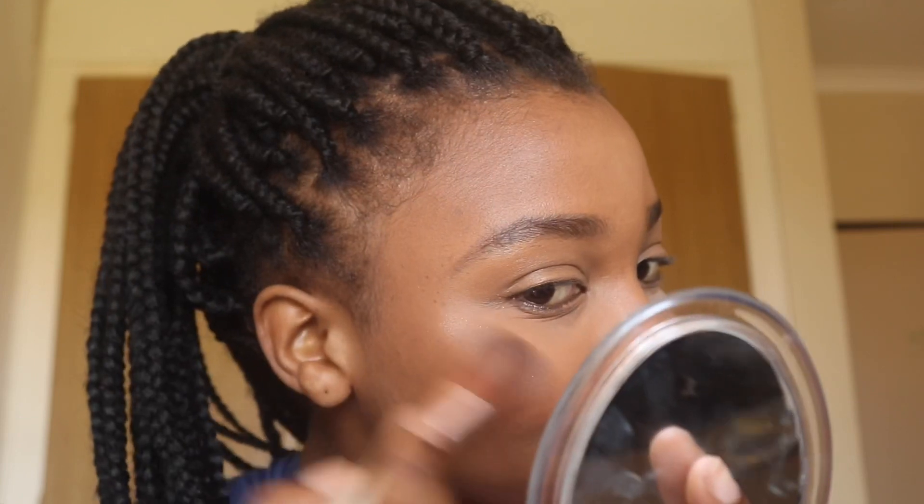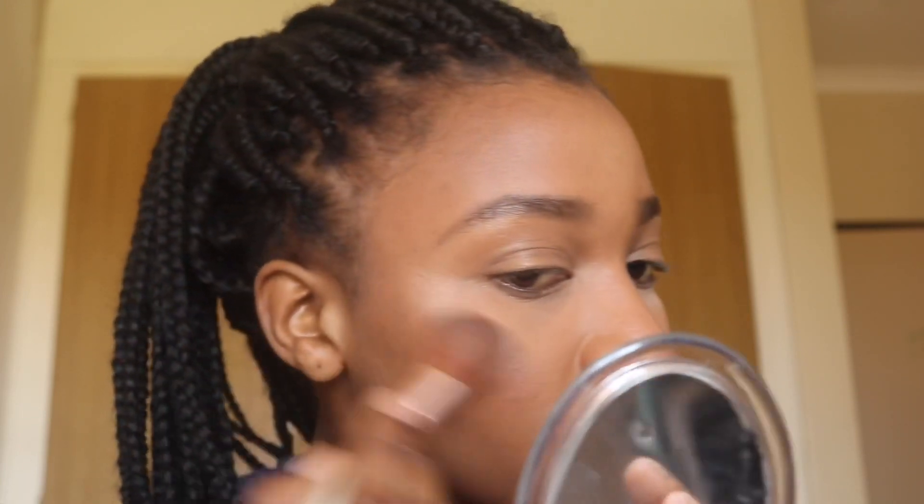Next up I'll be highlighting my cheeks with the MAC Global Glow. I just put this on the top part of my cheeks, right above the blush, and then on my brow bone as well — that's very important, it gives you a very nice glow. And just on the top of my lips and the bridge of my nose and the tip of my nose also.